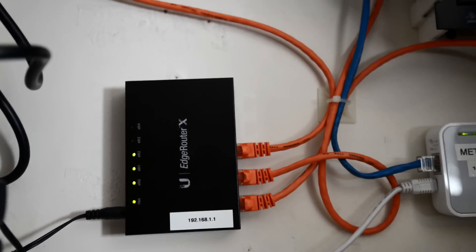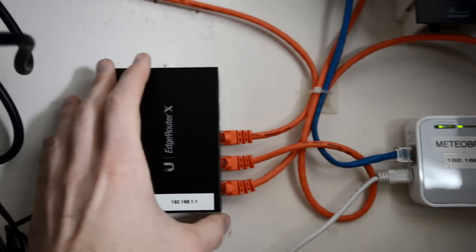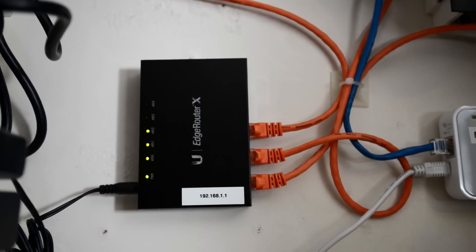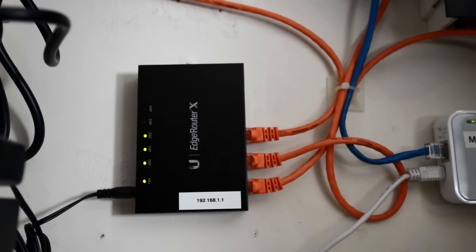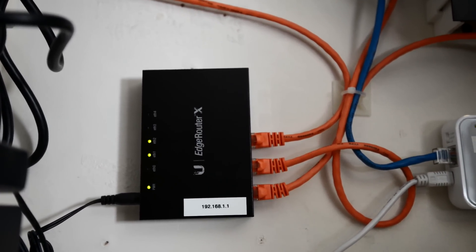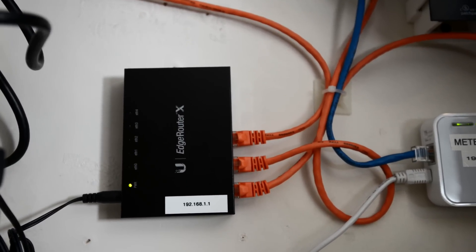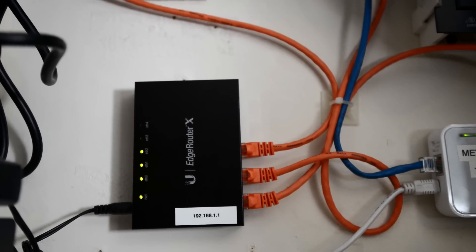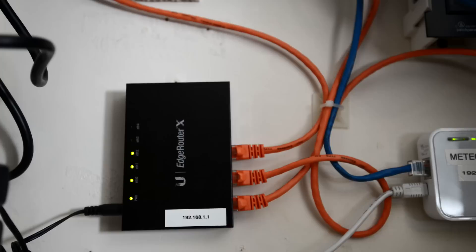Believe it or not, that little tiny unit — as you can see from my hand, it's not very big, it's a pretty small unit — has a dual-core 850 megahertz processor and 256 megabytes of RAM. It's quite a powerful little unit. I wanted something more powerful because I will be upgrading our home security system to 2K cameras, which is pretty high resolution for a security camera.